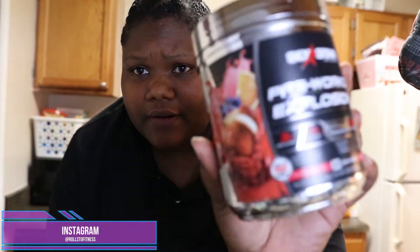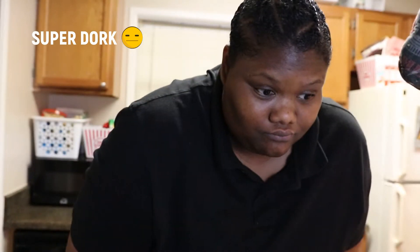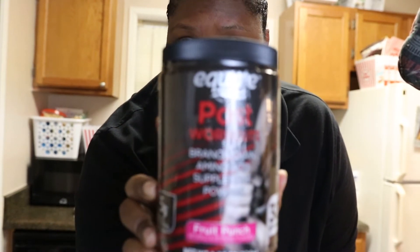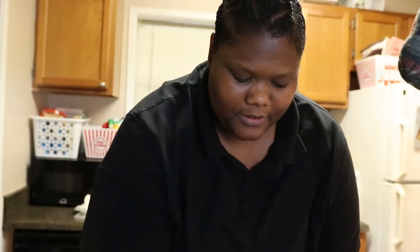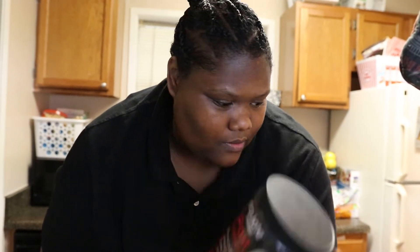Alright guys, I'm back in the kitchen. I've got some pre-workout here and some post-workout. As far as these go, I don't really care about name brands — all I care about is if it works, and I know this Six Star stuff works. I got this one from Walmart; they both came from Walmart. One is Six Star brand and the post-workout is Equate, so everybody knows those are Walmart brands.